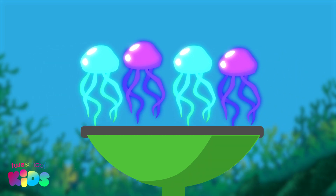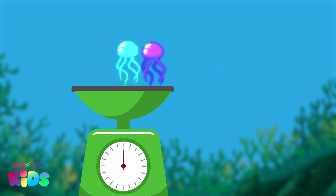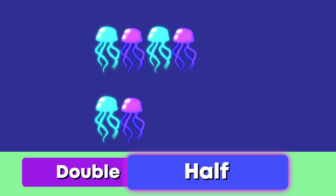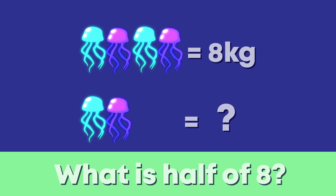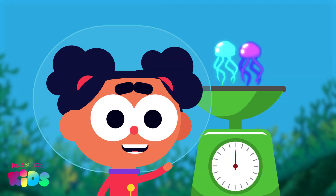These small jellyfish weigh 8 kilograms. How much would these jellyfish weigh — double or half as much? These jellyfish would have half the mass, as there are half the amount of jellyfish here. Well done! What is one half of 8? 4 is right — they would weigh 4 kilograms. Thanks for your help, everyone!